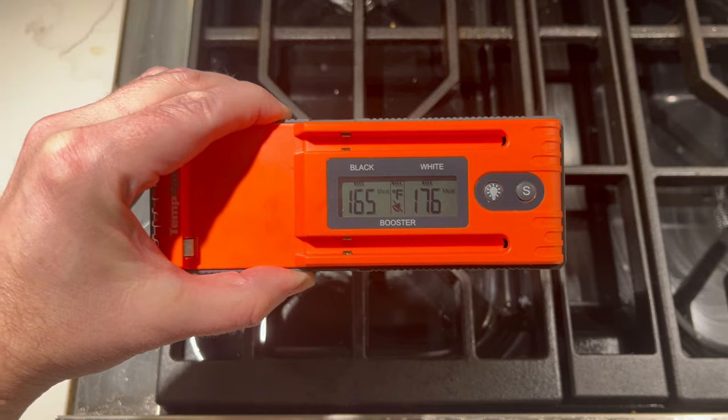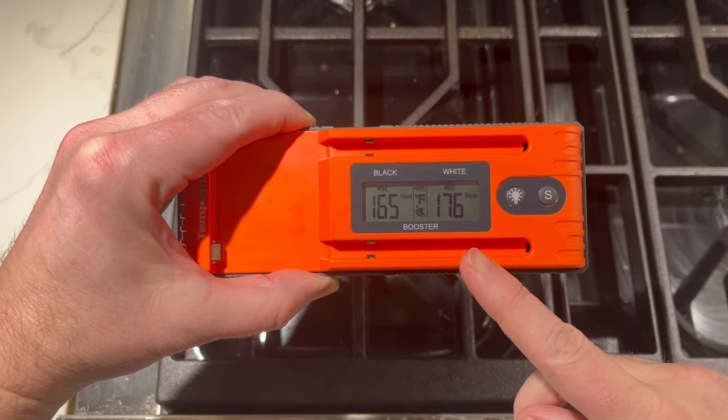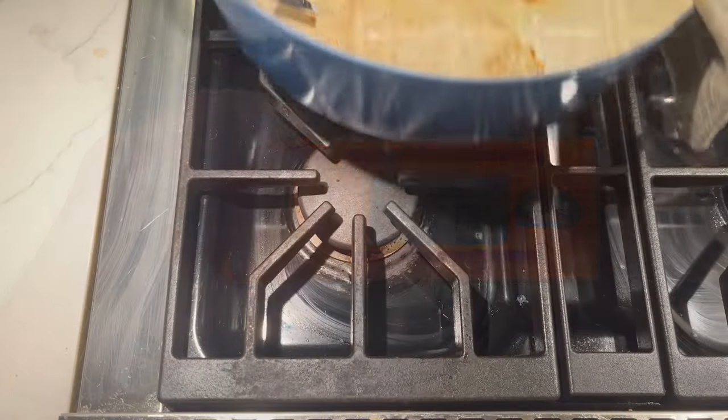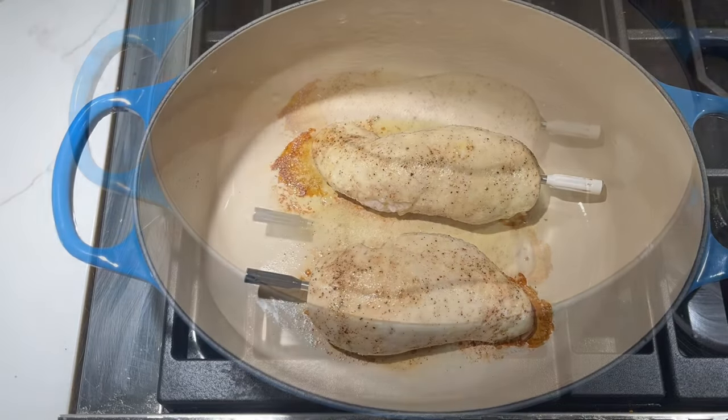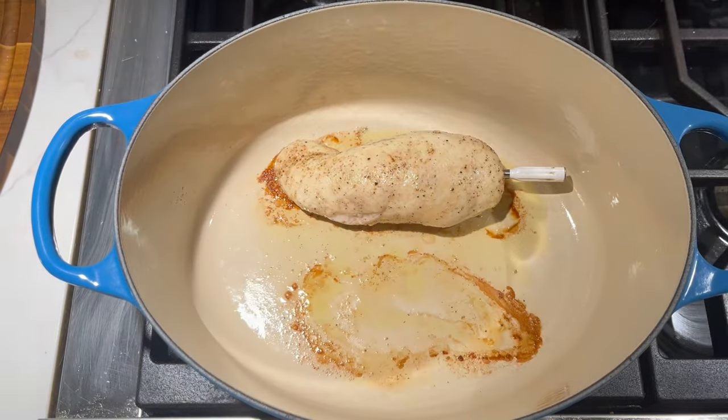You can see here now we've got one of the thermometers reading 165 degrees, and the other temp spike is at 176, so these are definitely ready to come out of the oven. We'll place these into a bowl.